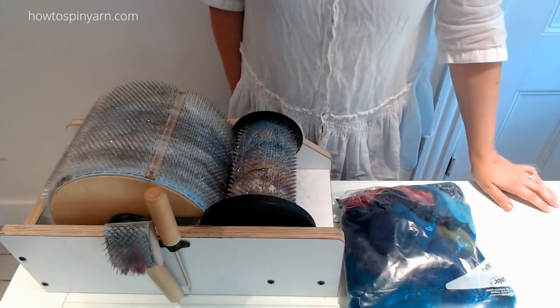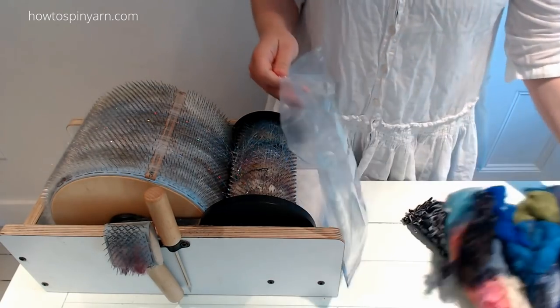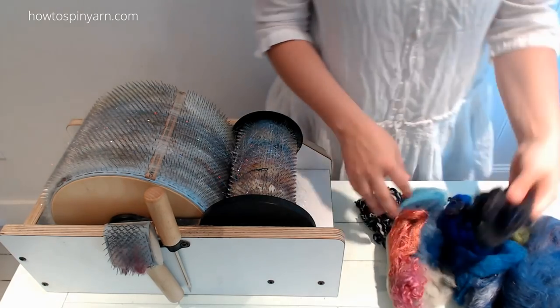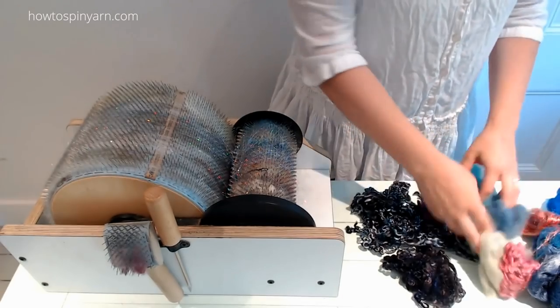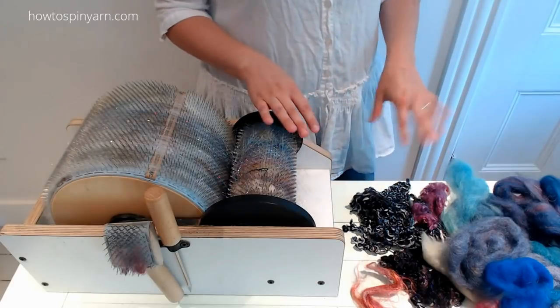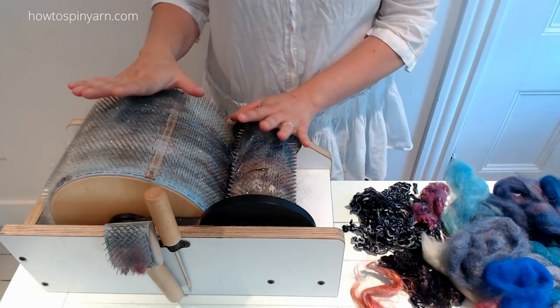Welcome back to Carding and the tutorial Galaxy. These are the colors from my stash that my friends pulled to represent the Galaxy. I asked them to think about the stars, the depth of space, star fields, planets, etc. So we are going to be building a batt based on the Galaxy.